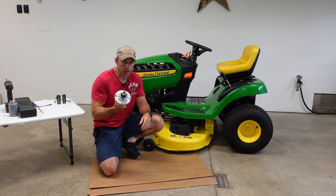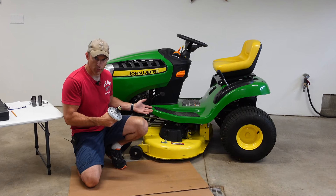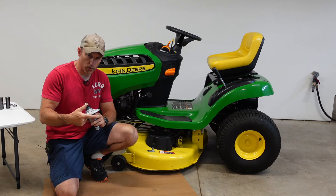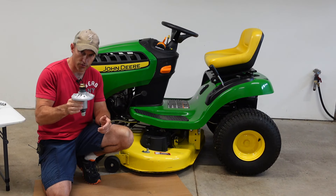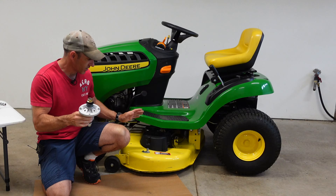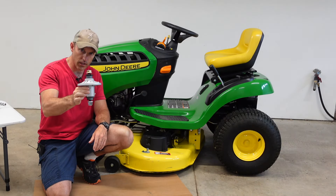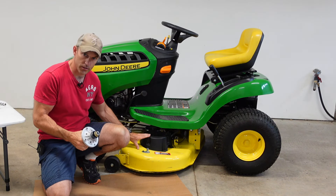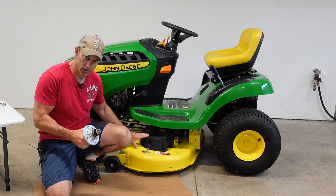In this video I'm going to show you how to change out your spindles on your John Deere lawnmower. This should be the same on pretty much all the 100 series lawnmowers, and all the parts are down in the description for my John Deere D110. I'll have the spindles listed and I'm going to try to put all the other parts on this deck in the description in case some of your other parts need to be replaced while you're doing this.